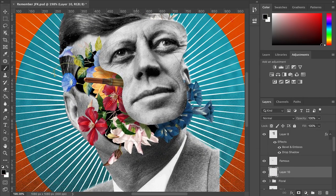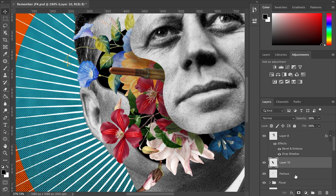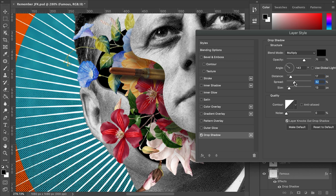This is optional, but to bring more depth to your edits, create a new layer under the face. Use a dark brush with low opacity to make shadows.